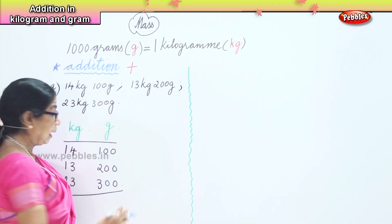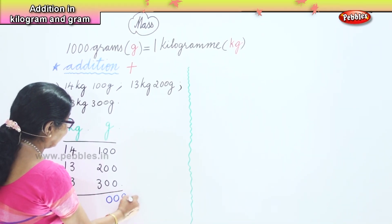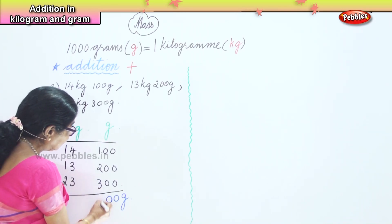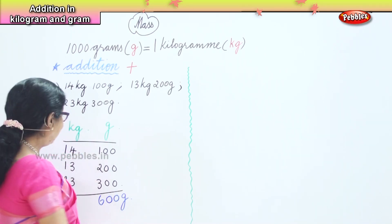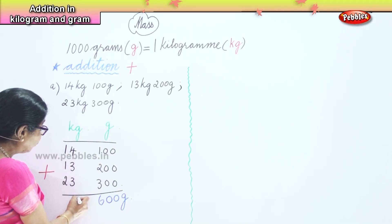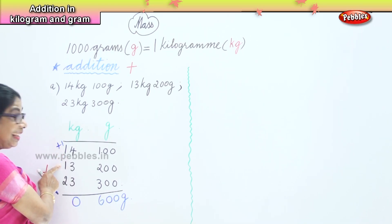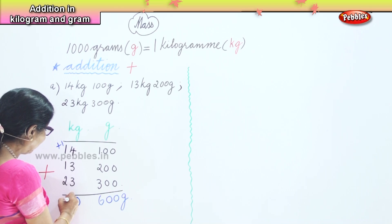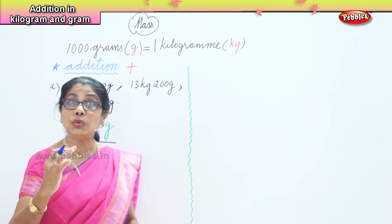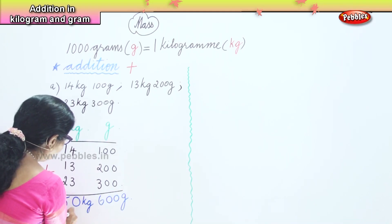In the gram column we have all zeros in the units, so we put down zero. Then 1 plus 2 is 3, 3 plus 3 is 6, so we get 600 grams. Next, in the kilogram column: 4 plus 3 is 7, 7 plus 3 is 10 — put the zero and carry 1. Then 1 plus 1 is 2, 2 plus 1 is 3, 3 plus 2 is 5. So our answer is 50 kilograms and 600 grams.